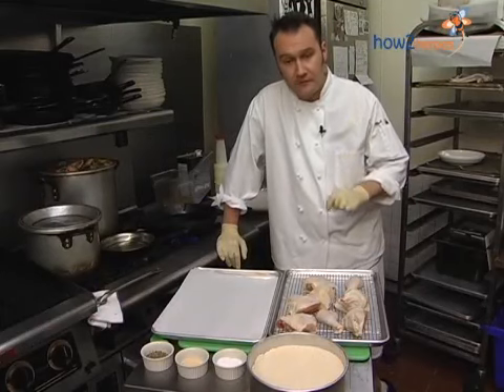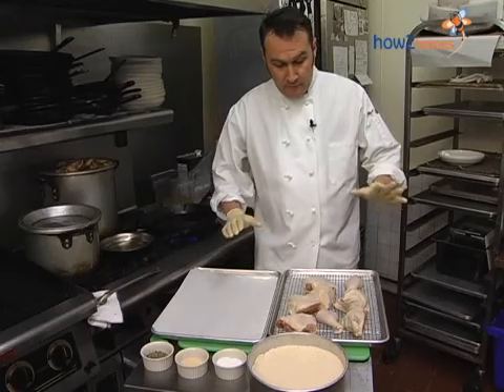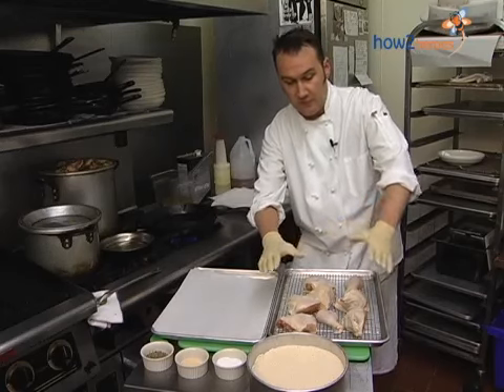Hello, my name is Rems. I'm executive chef of Tupelo Restaurant here in Cambridge, Massachusetts, and today I am doing skillet fried chicken.